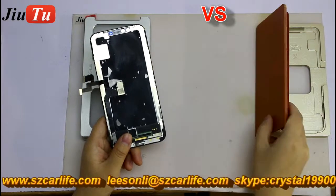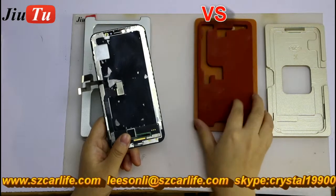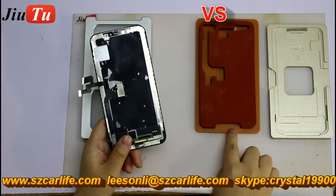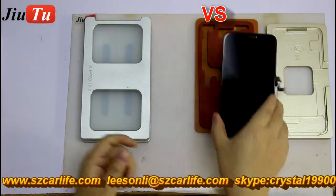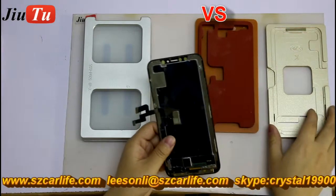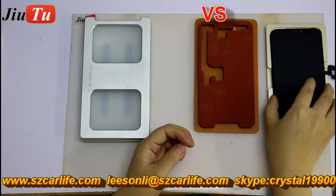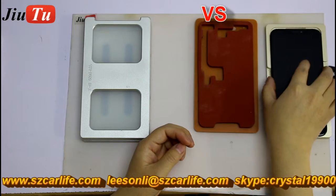This part is for alignment, for lamination. You will see here, it has a rubber and the plate here. And this is for you while you are doing lamination. This part is for you to do alignment for the LCD screen and the glass.